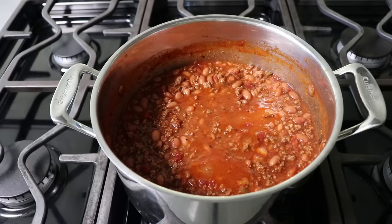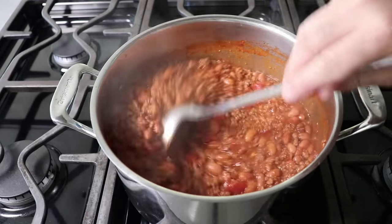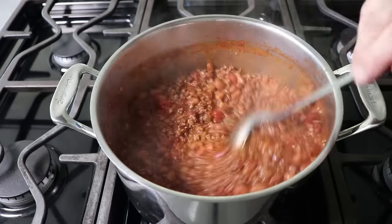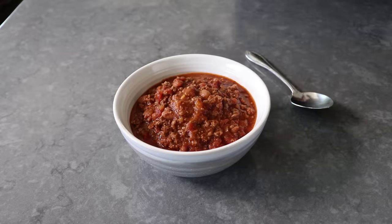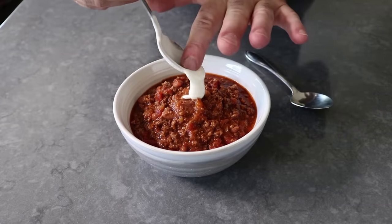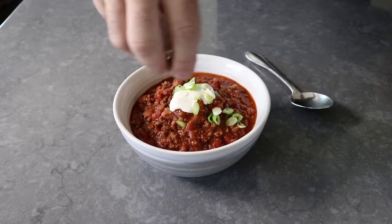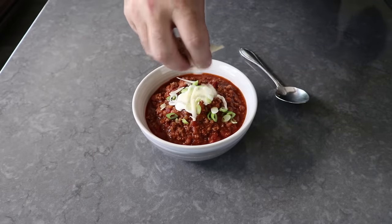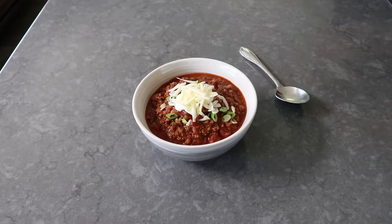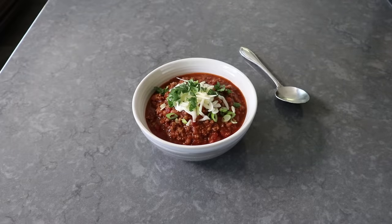Once we're happy with how that's tasting, we can grab a ladle and serve up, assuming you're happy with the consistency. If you wanted to thin this out with some chicken broth or beef broth to make this a little more soupy, you could do that. But for me, that had the perfect texture. So I transferred some into a bowl and moved on to the garnishing phase, which I'm going to do with some crema — which is sort of a thin Mexican-style sour cream. I'm also very much into some freshly sliced green onions, as well as a little bit of hand-grated sharp cheddar, and I finished up with some fresh cilantro. And that's it — my lazy hazy beef chili was ready to enjoy.